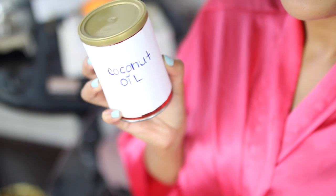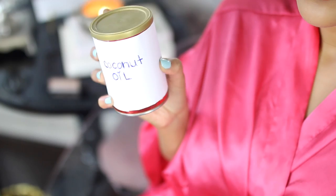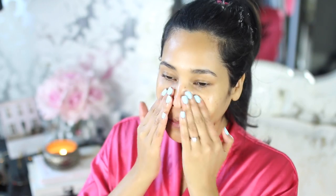Hack number three is for anybody that has tried using coconut oil as a natural moisturizer and it just doesn't cut it. You can either mix a little bit of extra virgin olive oil into the coconut oil, or you can ditch the coconut oil altogether and just use extra virgin olive oil. I promise you this works beautifully. Another tip is to use it at the end of your skincare routine because it's going to lock in all of the moisture from the rest of your skincare. Then massage it into your skin.